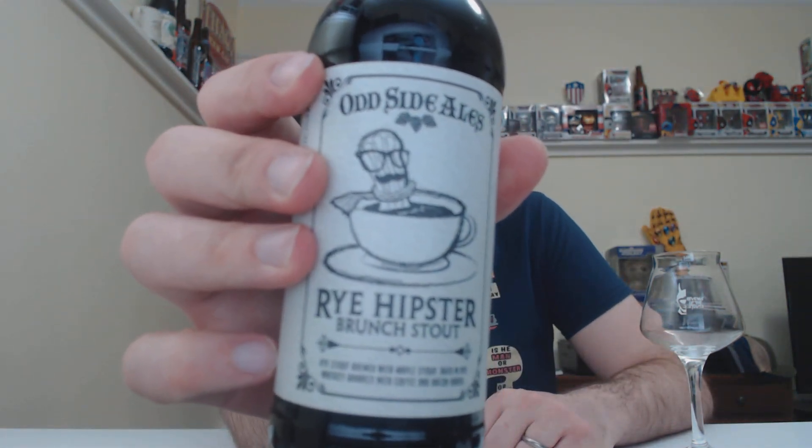This is a beer I've actually wanted to try for a while. Let me talk about it a little bit. So this is Oddside Ale's Rye Hipster Brunch Stout, 11% ABV. It's a rye stout brewed with maple syrup, aged in rye whiskey barrels with coffee and bacon added. Bacon and beer.